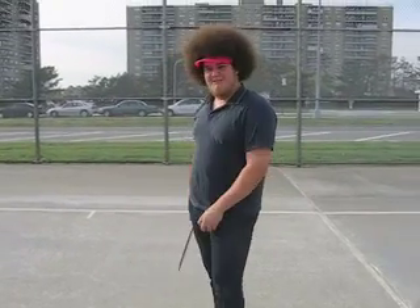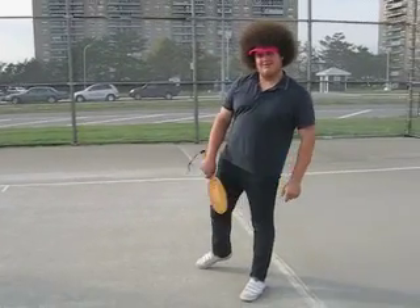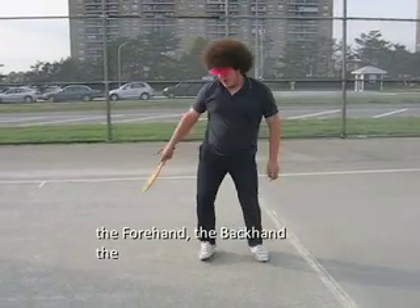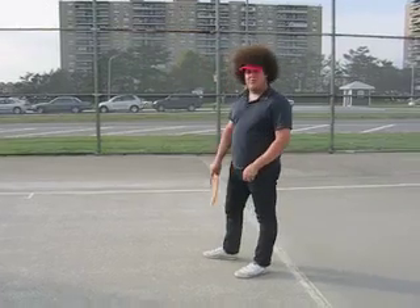Hi everyone, this is Racquetball 101. Today we're going to start off by working on our swings a little bit. As you may know, there are four different types of swings in racquetball: there's the forehand, the backhand, the through-the-legs, and the over-the-head. Today we're going to start with the forehand.